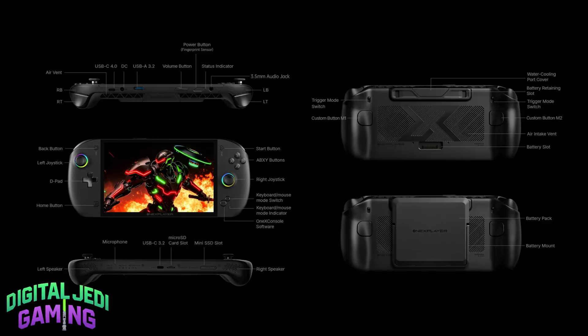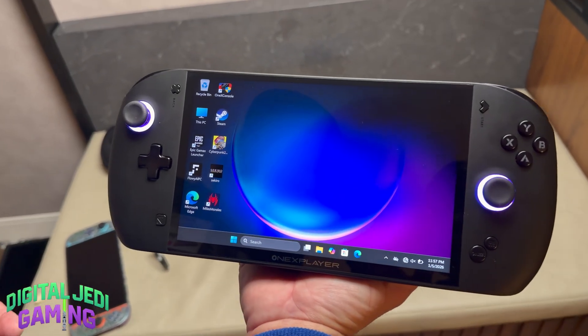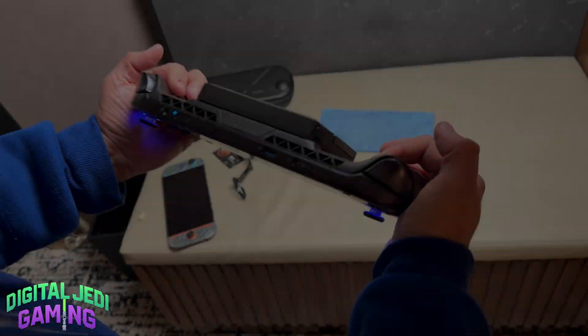The Apex includes a lot of high-end features that we've come to expect: a 3.5mm headphone jack, fingerprint sensor, USB-C 4.0, and a gorgeous 8-inch natively landscaped display. Now it's not OLED, but honestly this is one of the most finely tuned LCD panels I've ever seen on a handheld. And it supports VRR, which makes everything feel incredibly smooth.